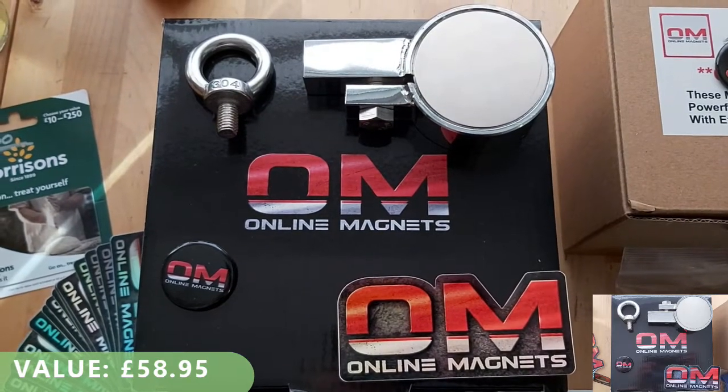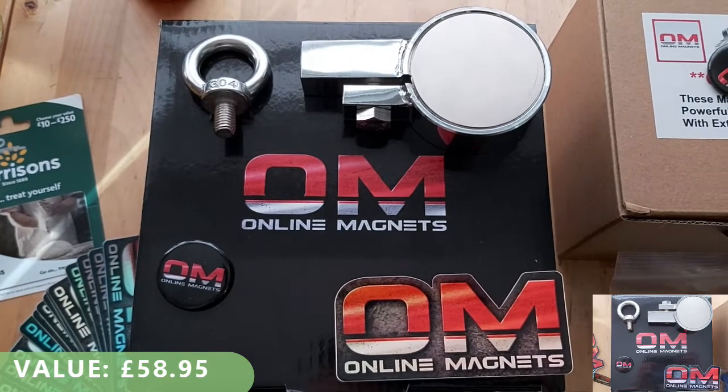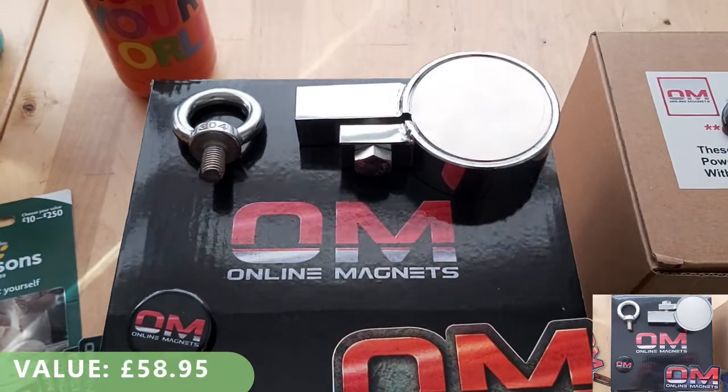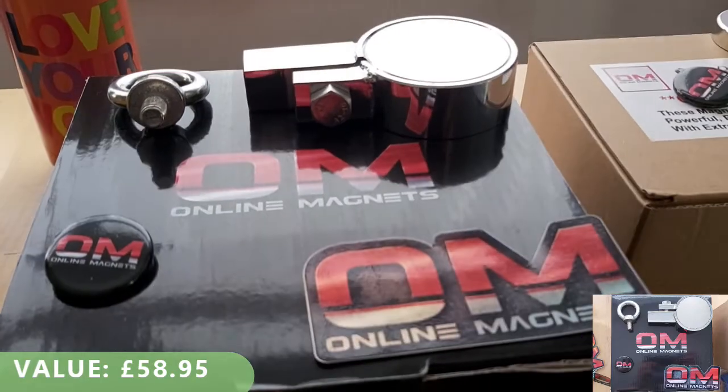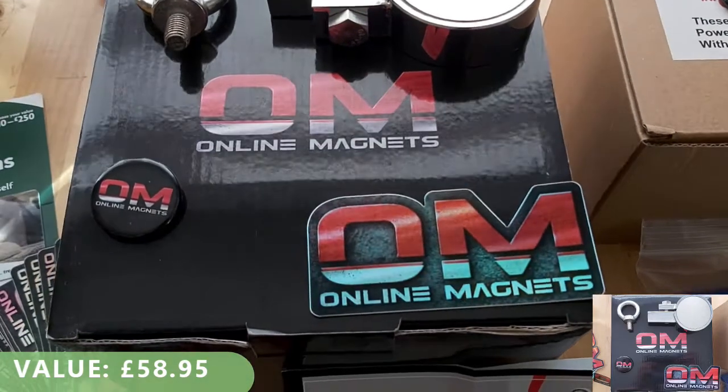Here we've got the 250X, which is a 500kg combined pull magnet. That's my online magnets, and you're getting a badge and a sticker with that.